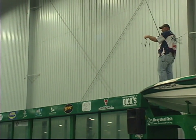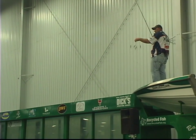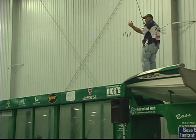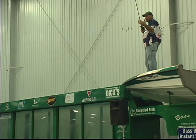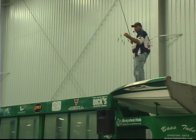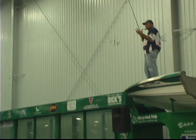A lot of times you can go down through there and catch them on a crankbait or a spinnerbait. Then you come back through the same area and you'll catch fish that the first time through you might have caught as two or three pounders — you'll come back and catch four or five pounders on a bait like this. It's more opportunistic, I think, for the fish.